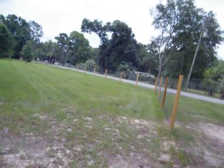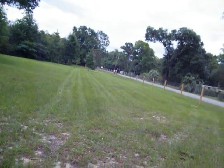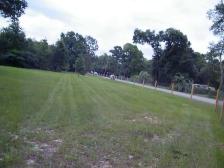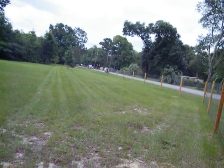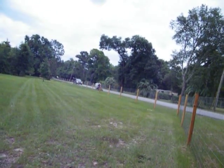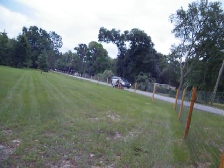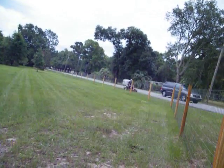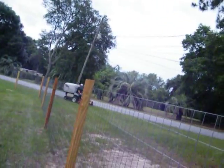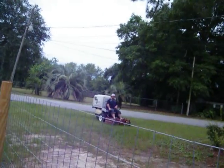Oh, that little bugger's doing it — there you go. You got boards with straight lines, want to do some zero turning. And the baby's purring — I mean purring.